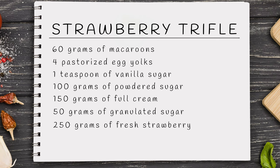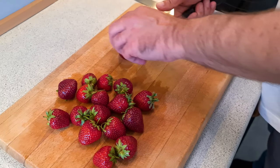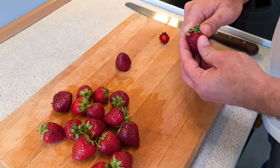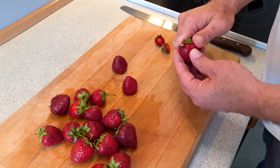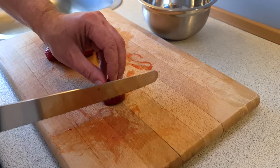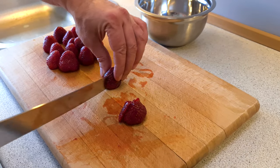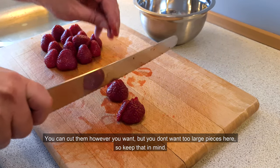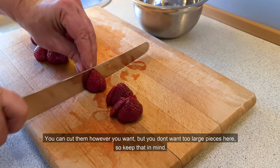250 grams of fresh strawberry and 40 milliliters of Cointreau liquor. Start by rinsing the strawberries in water, then cut off the top like so. Cut them into small pieces — you can cut them however you want, but you don't want too large pieces here, so keep that in mind.